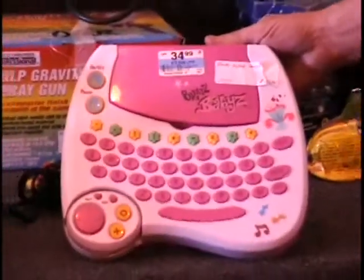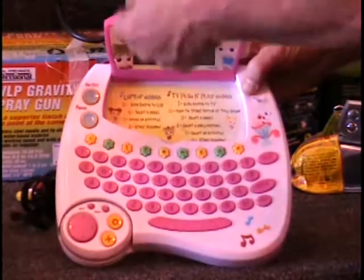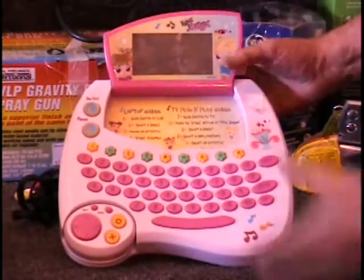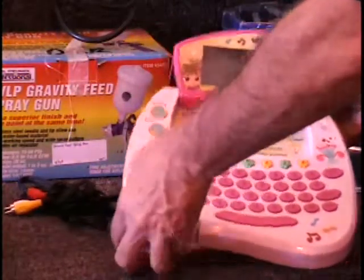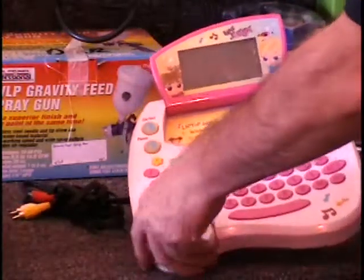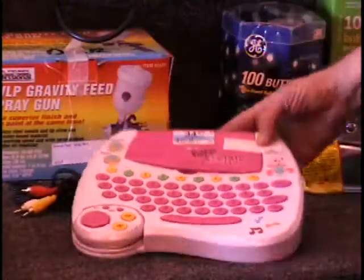I've got a Bratz little laptop computer — this is actually a TV game that you plug into your TV. It's got seven or eight different games, and there's a little LED display. You can play it by itself as well. It does have a mouse. We had one last night in a box. $35 retail price.